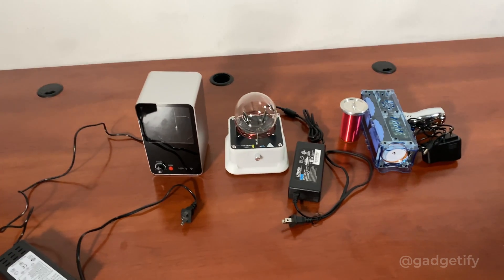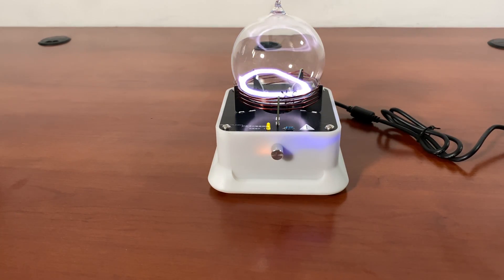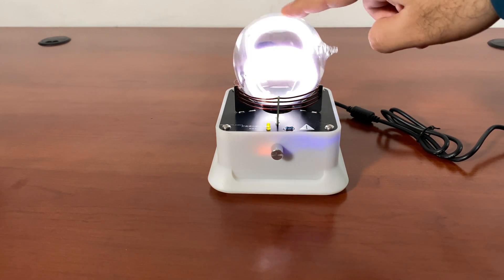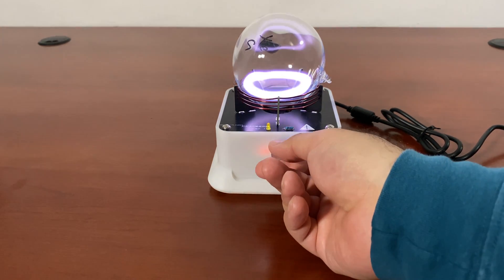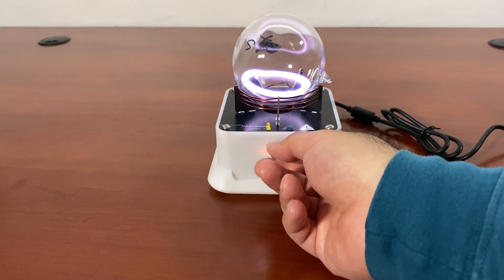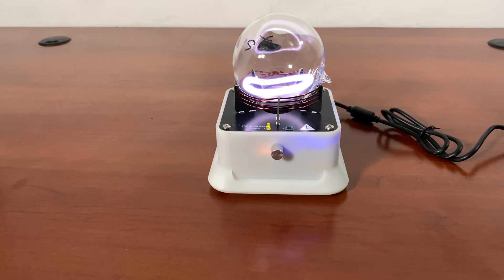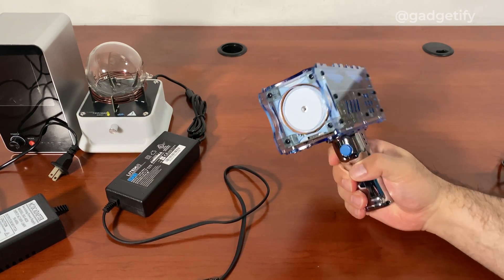Hey everybody, today I'm showing you three of the coolest high voltage toys that I have. This is the plasma toroid speaker that I covered a while ago — put this little ball on, it creates that plasma ring. The changing magnetic field causes gas ionization, and with a low pressure noble gas in there, it comes to life in different colors. This one has a speaker so it reacts to sound.